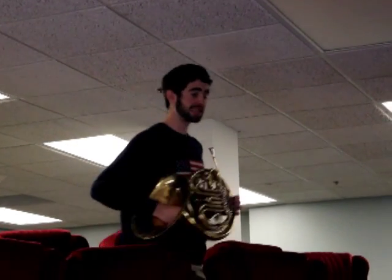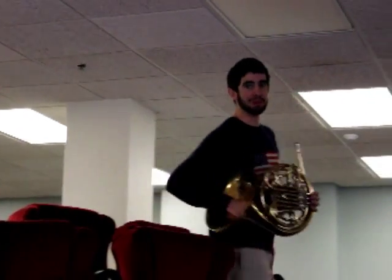Now that you've successfully learned how to hold your horn, you can play it almost anywhere.